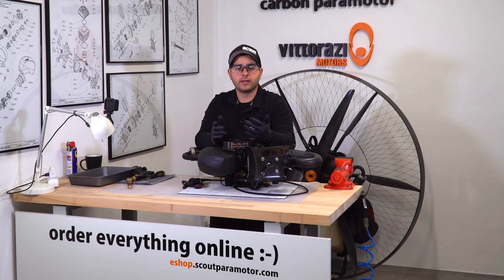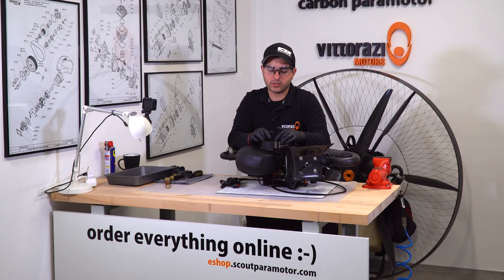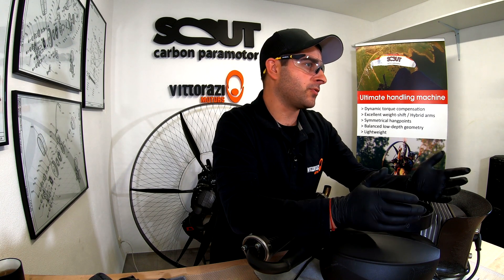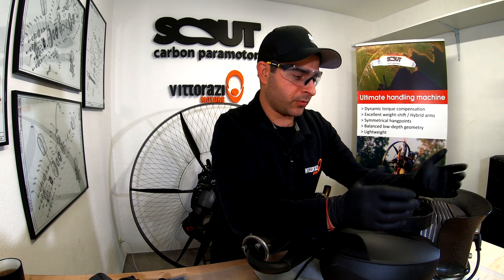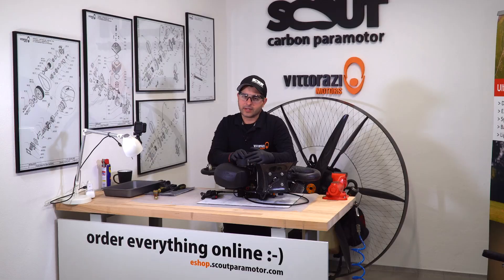Now that we cleaned the internal fuel filter of the carburetor, we can be sure that the fuel flows without any kind of restrictions and we can proceed with adjustment of the carburetor if necessary. Thank you very much for watching. Please hit the like and subscribe button because we will continue this series covering every single aspect of maintaining and servicing your engine. Whatever you will need — parts for Scout paramotors or for Vitorazzi engines — you can find them easily online on our e-shop with next day delivery. Thank you. See you in the next one.